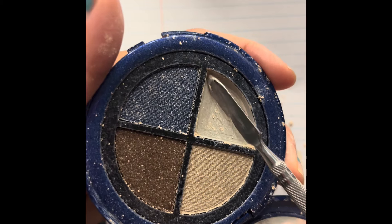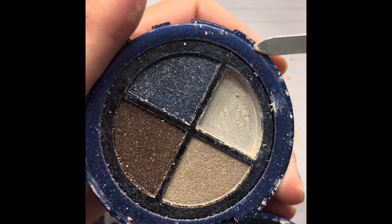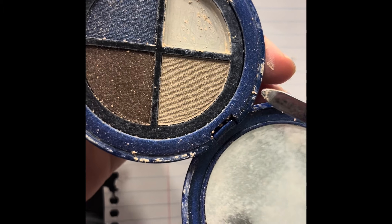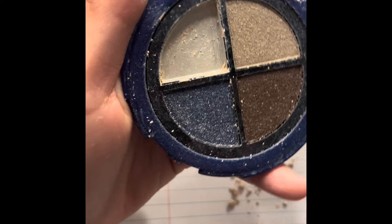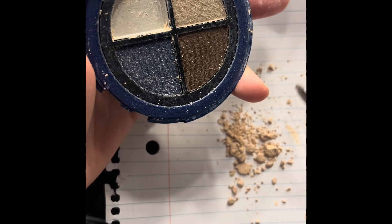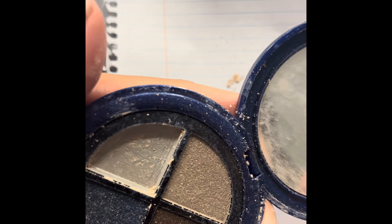With the e.l.f. blush, I saw a video where a girl tried repressing without alcohol. I tried doing it and thought, oh it doesn't look that bad — but then I tried to put it in my z palette and it completely shattered. Then I completely dropped it and everything fell apart. I feel like the panning gods were telling me to make this video. I was thinking about doing it with the e.l.f. one, but now I'm doing it with this one.